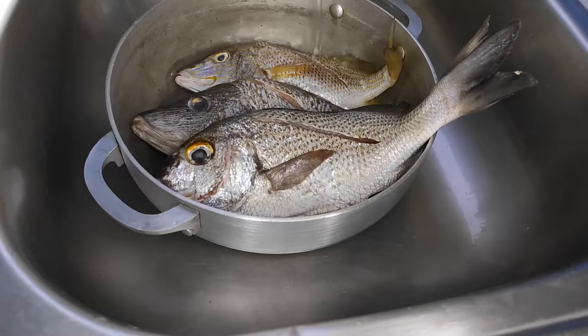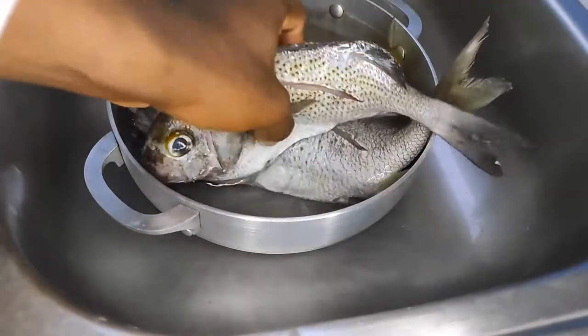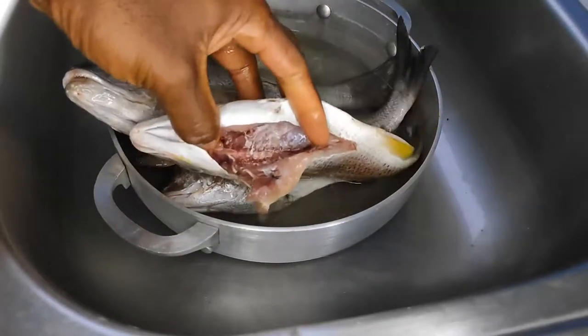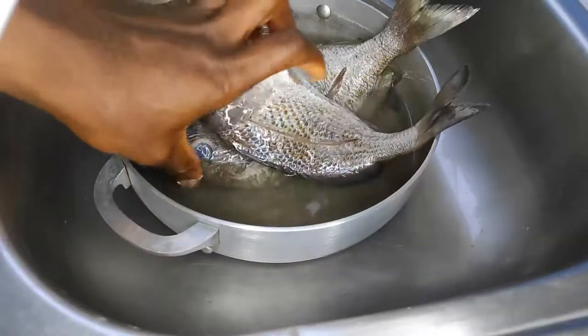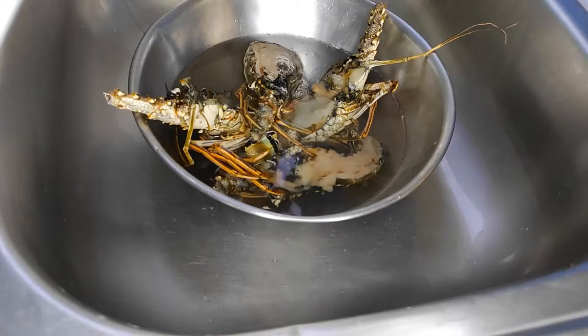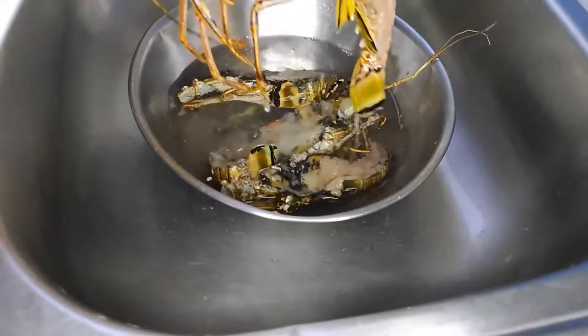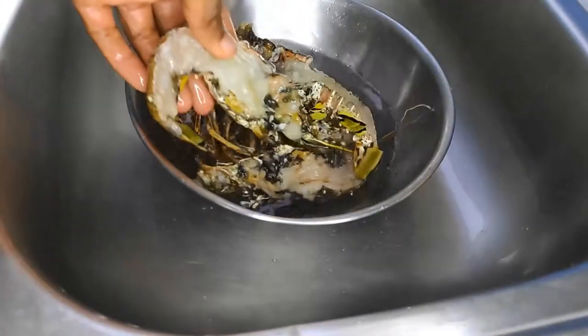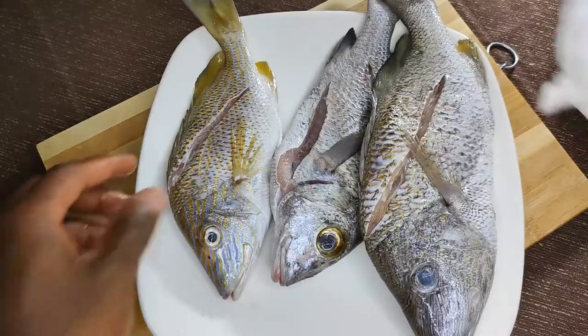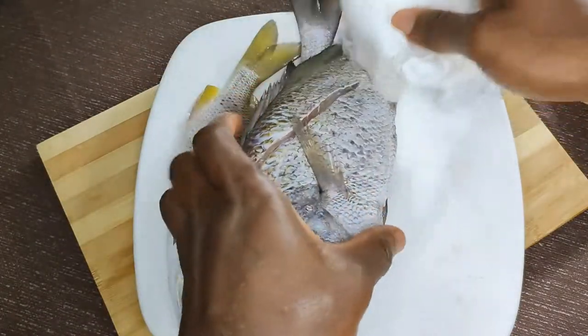I'm back home now. Just going to rinse the fish in a vinegar solution to clean it. You can use lime, lemon, or even sour orange — vinegar is cheap and achieves the same result. We'll do the same thing for our lobster, rinse in vinegar and water solution. Then pat dry with a paper towel to remove as much excess liquid as possible, so the fish doesn't stick to the bottom of the pot when frying.